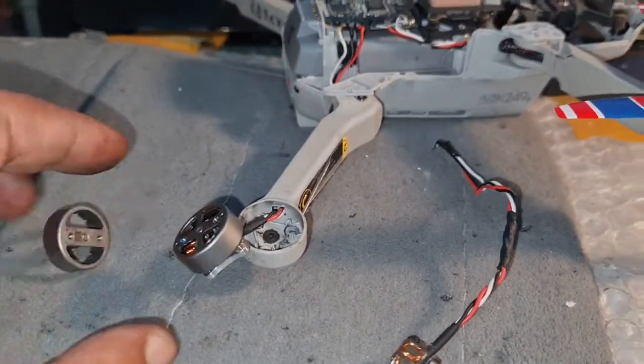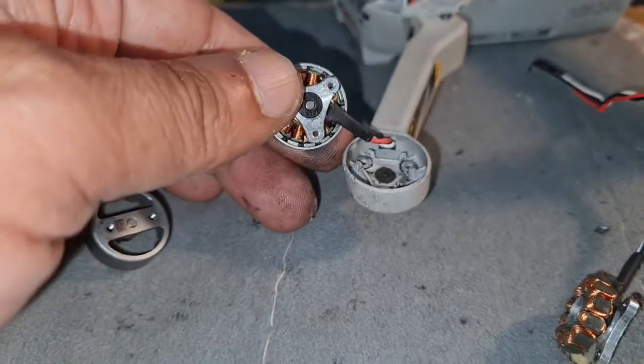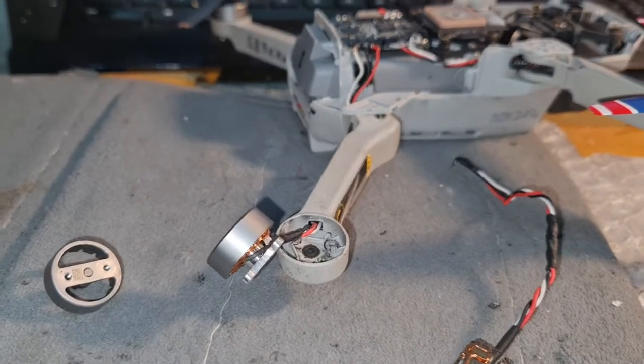If I change back to the old motor in the same situation, the message goes away and it's ready to fly. So basically this new motor is not compatible or not working with this mini drone.